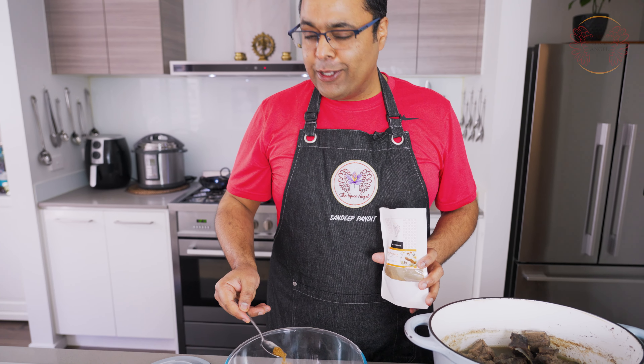I'm also going to add some dry ginger and some fennel powder — we call it saunf — and just a tiny bit of hing, which is compounded asafoetida, so about one fourth of a teaspoon. Then we just give it a quick whisk. From here on the intent is to bring the temperature of the yogurt up.